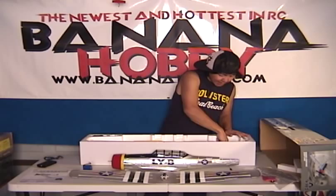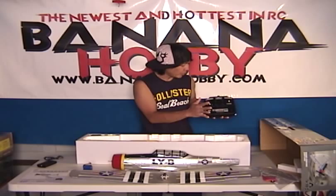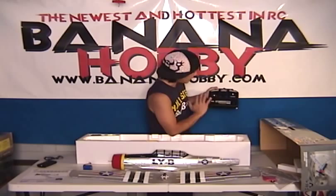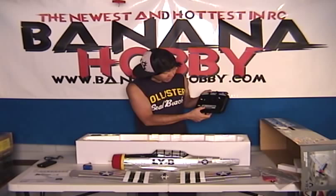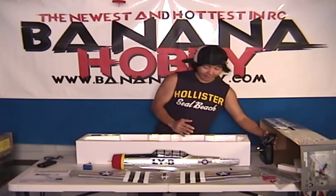Next thing coming out is your transmitter. This transmitter is very clean and very nice — simple four-channel, nothing crazy. Feels very nice in the hand. I flew it already with this transmitter on the yellow one — no issues whatsoever. You've got your servo reversing one through five, your trims, a little LED indicator, and the antenna. This is all you need — straight out of the box.